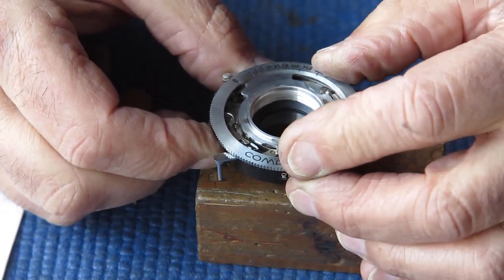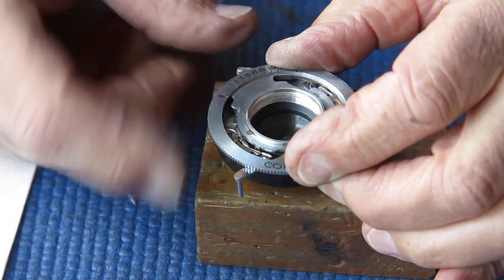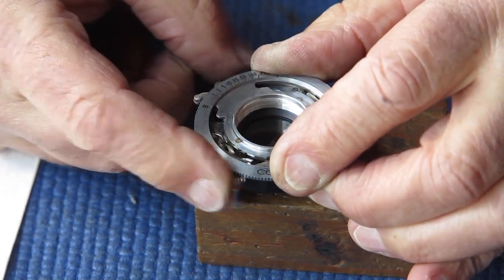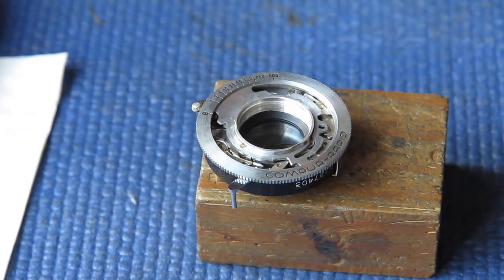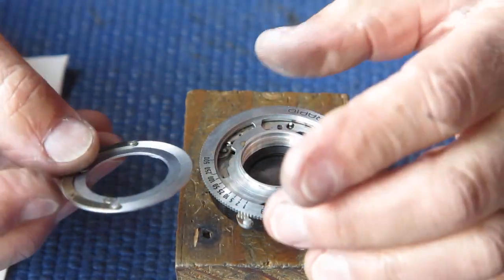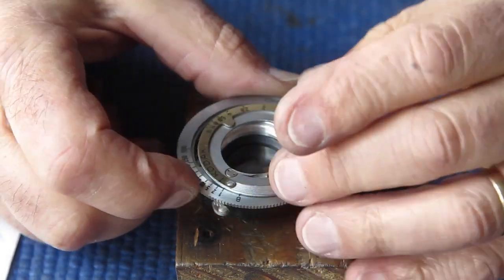Let's try it at about the tenth of a second position. That sounds good. At the 25th - that's noticeably faster. That sounds very good. I'll check those on my shutter tester, but they sound very good to me.